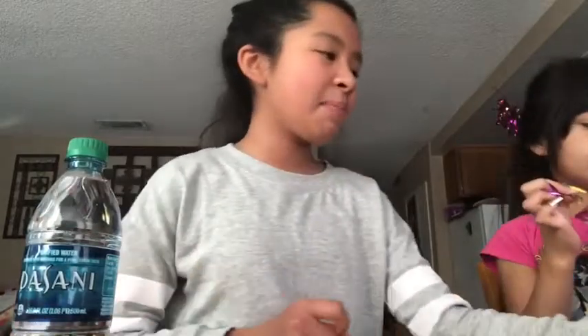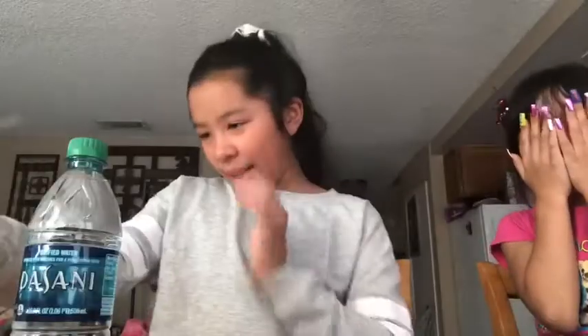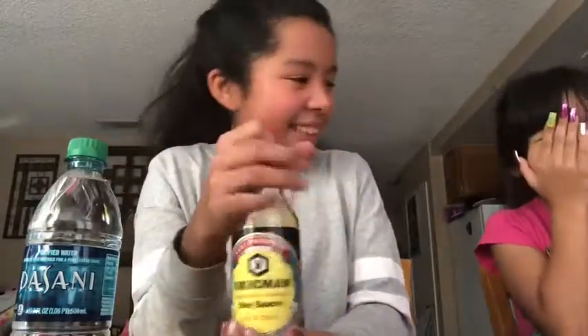And we might have a little assistant opening it — it's my mom. Say hi. So we also have some water. Can you please open this, mom? Our dad said soy sauce will taste good with it.